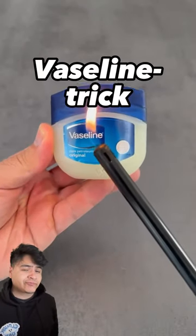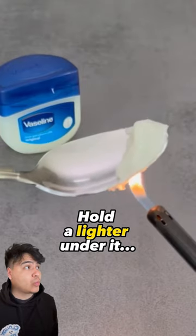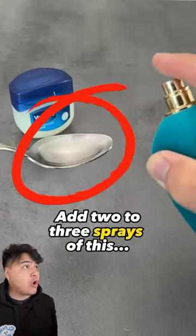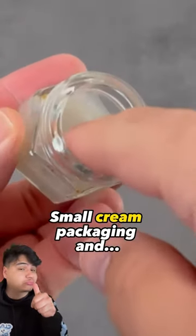Almost no one knows this secret Vaseline trick. Open the package and take a small amount on a spoon. Hold a lighter under it so that the Vaseline melts. You still need your favorite fragrance. Add two to three sprays of this to the liquid Vaseline, then pour it into an empty small cream packaging and wait until it hardens again.